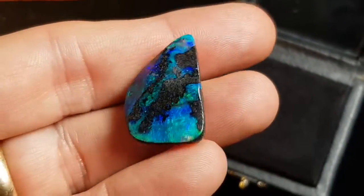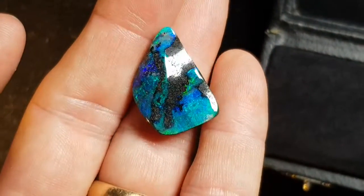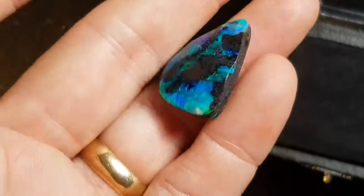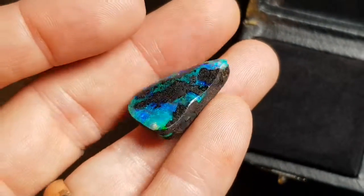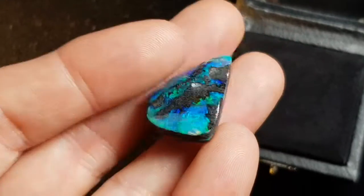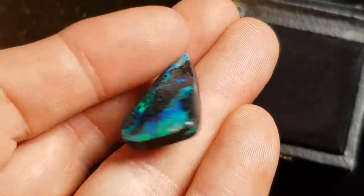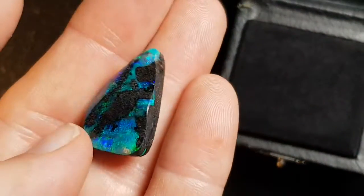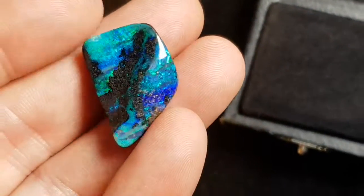This is a Queensland boulder opal — it's almost like an aerial shot of the ocean with land. Boulder opal is 100% natural; it's where the opal forms inside large ironstone boulders. We've just removed one side and left the opal attached to the host rock, and you get these really nice organic shapes and patterns. Isn't it pretty?